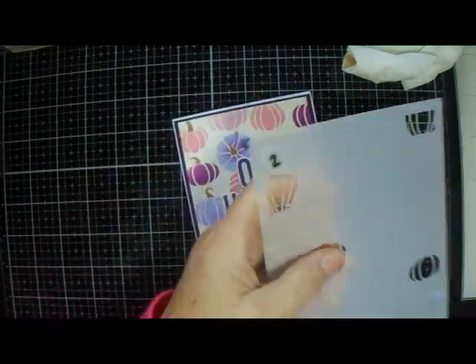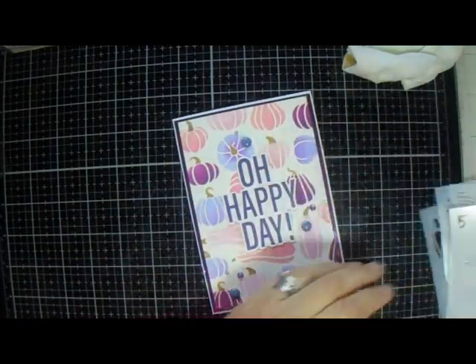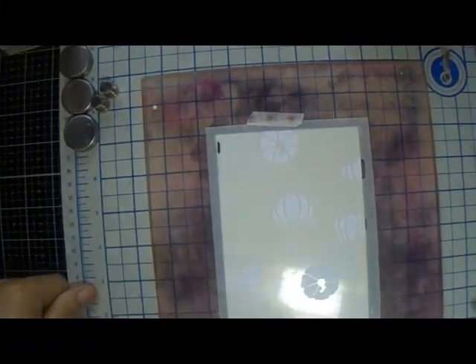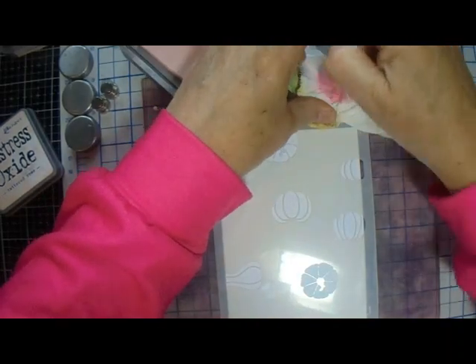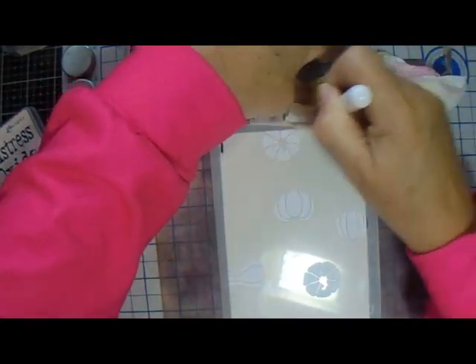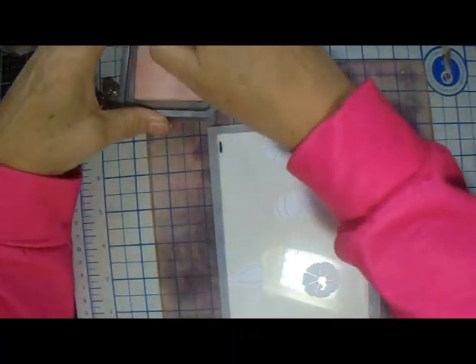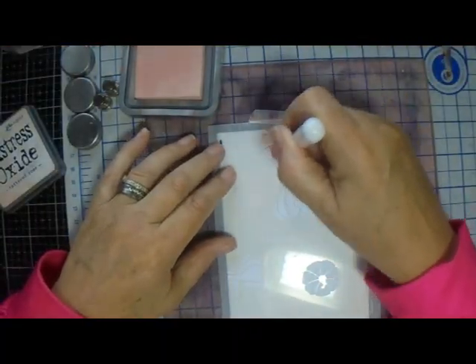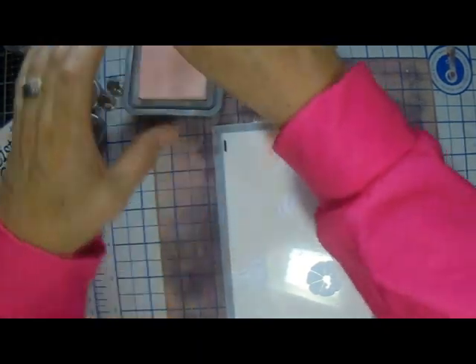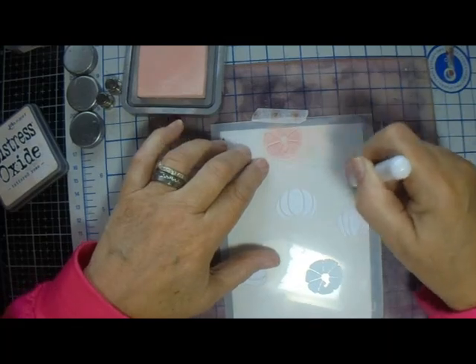It has got 5 stencils. So here we go with number one. I'm going to start with — let me see if I can get some of that pink over there. I'm going to start with Tattered Rose, like this. Round and round and round she goes, where she stops, nobody knows.